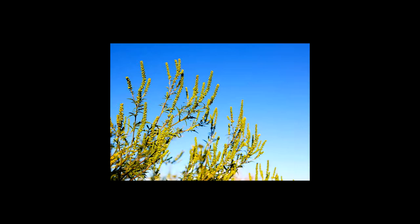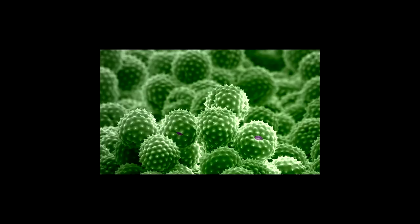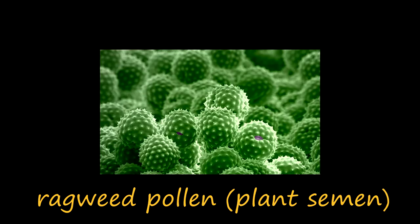Hi there. Please excuse my raggedy voice throughout this video. Apparently these plants decided to start doing their thing, and now their pollen is all up in my nose, which I did not consent to. F*** you, ragweed! F in the chat for everyone with allergies.